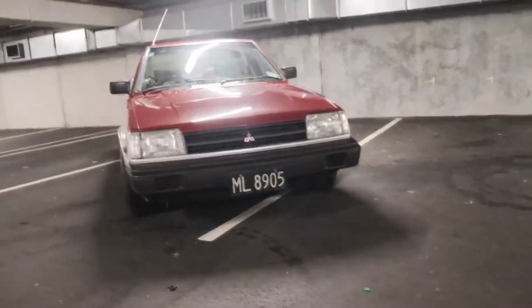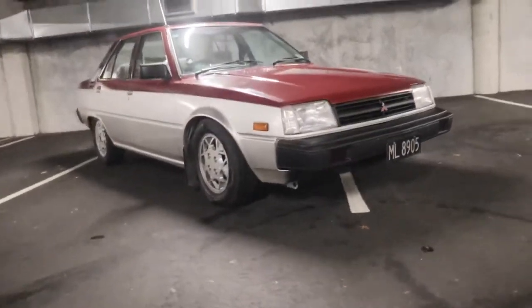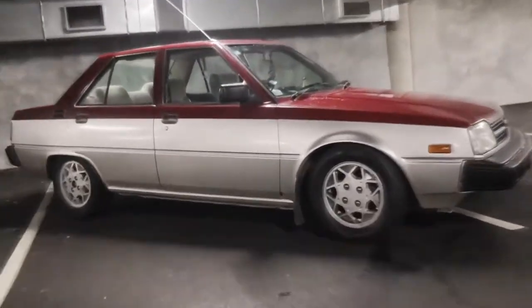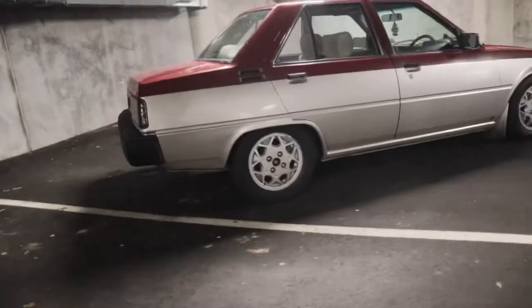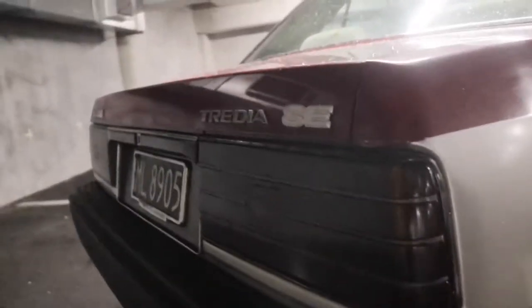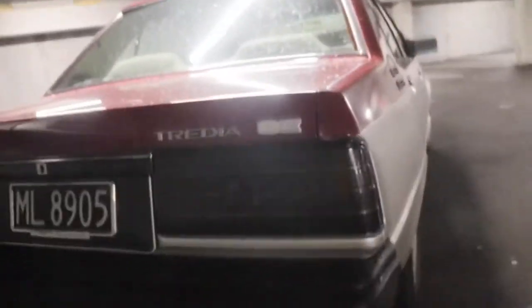First things first, this is my 1986 Mitsubishi Tri-Deur, 1.6 - pretty sure it is - carbureted engine. Picked her up probably a week and a half to two weeks ago.